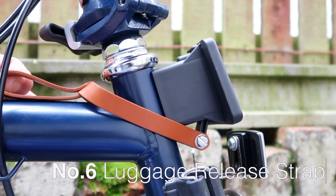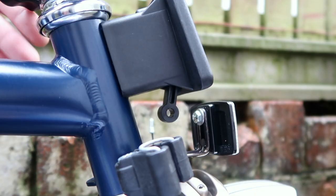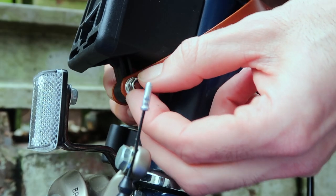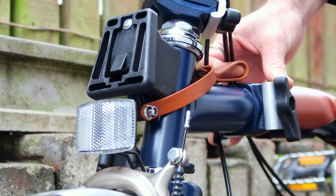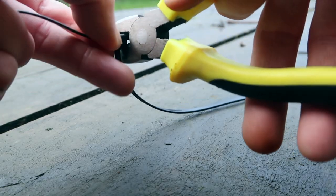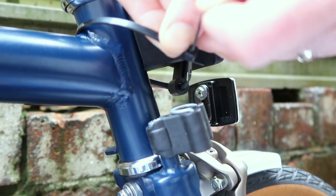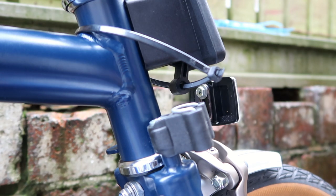Upgrade number six is the luggage release strap, also from Jim's range. The problem with the luggage lever is that when you have a big bag on, it can be quite difficult to find the lever underneath. This handy strap makes it much easier. It's really simple to install and looks great on the bike. There's also a DIY hack: you can use cable ties instead, which I've seen on other YouTube channels and tested for the past few weeks — a couple of cable ties does the job if you want to try before buying.